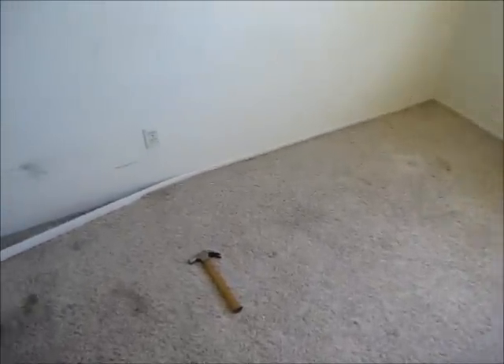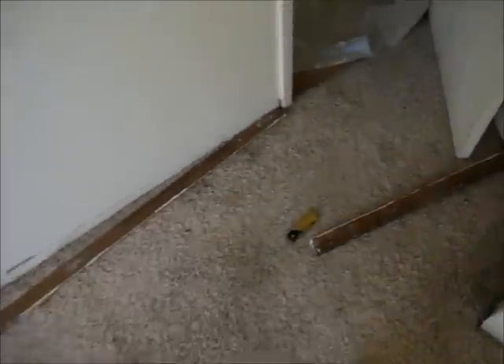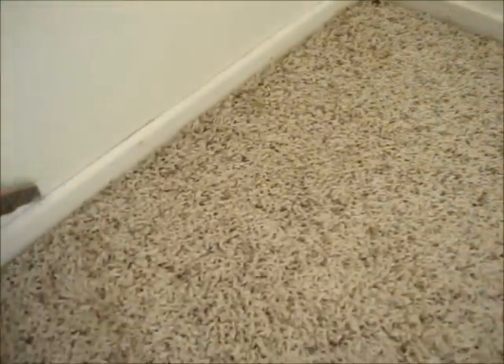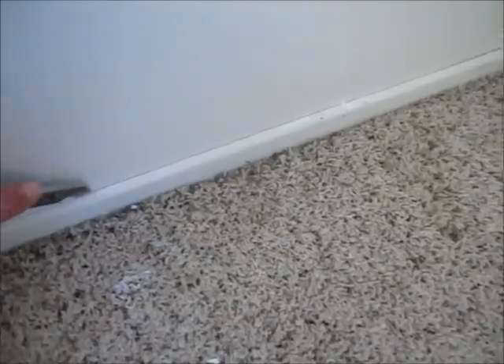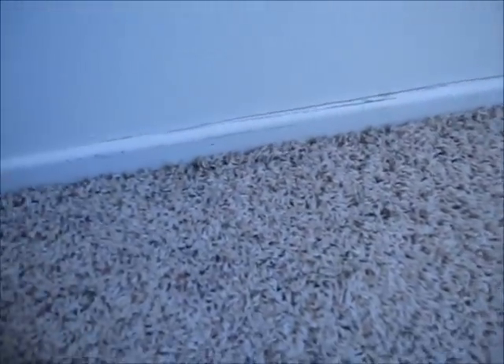The first thing you need to do is remove all of the baseboards if the room has baseboards. I start by using a knife and cutting the top of the baseboard. This way, if there's a paint layer that goes from the wall to the baseboard, it won't peel the paint off the wall when you remove the baseboard.